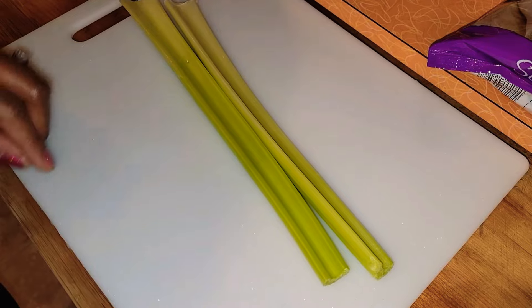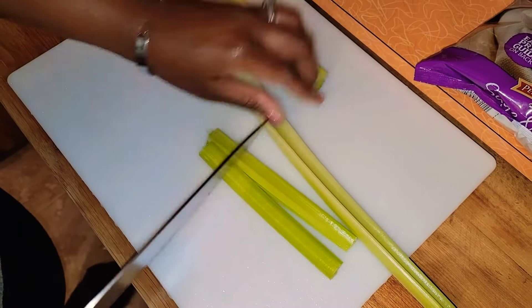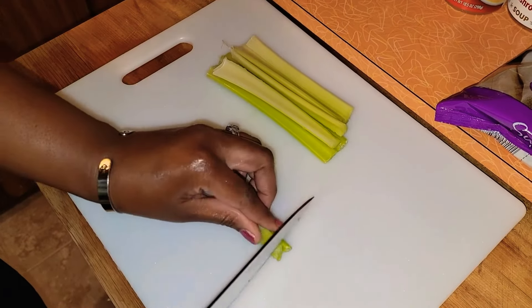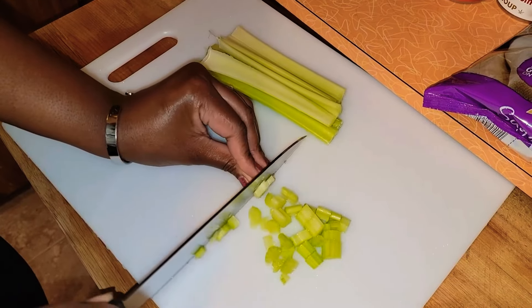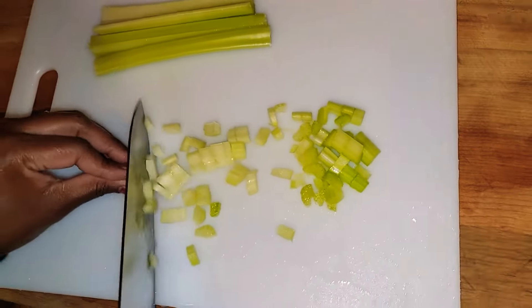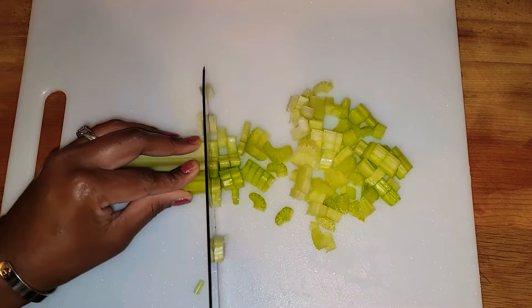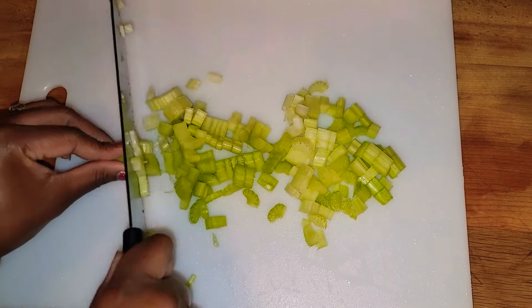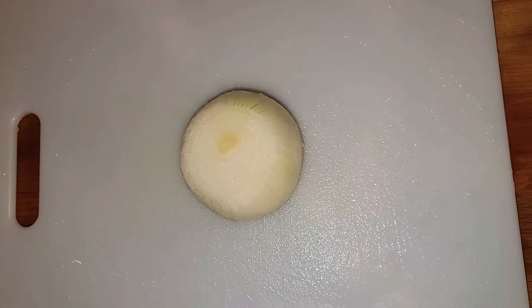Next I'll be cutting the celery. Next I will be cutting a whole onion.